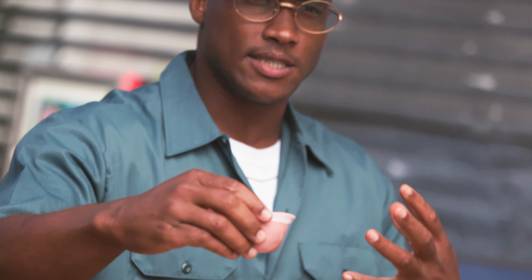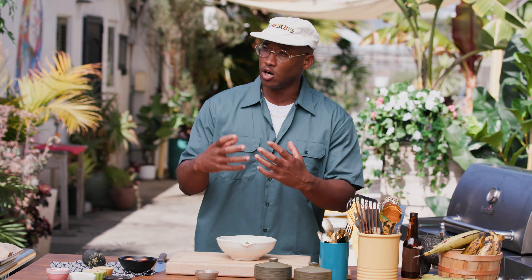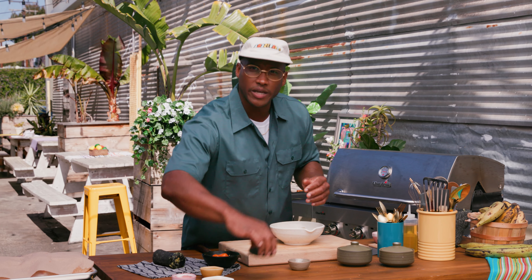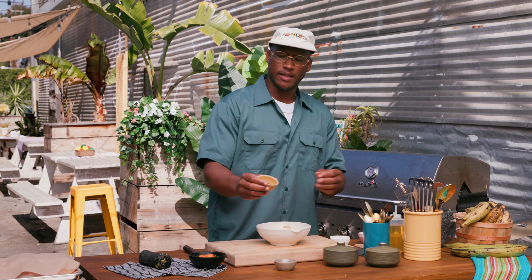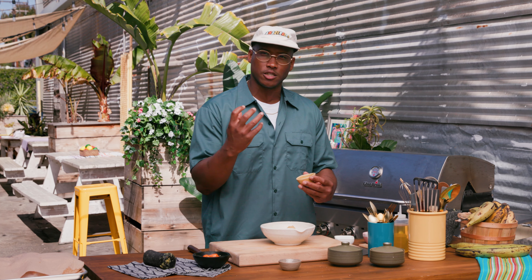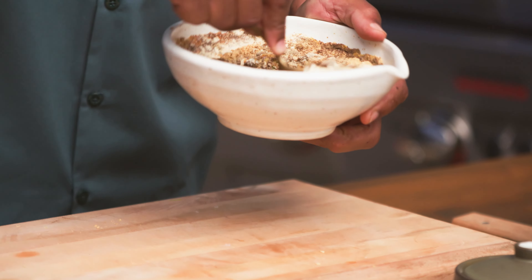We got a little bit of smoky and sweet with this dark soy sauce — it's almost like a molasses. It adds a nice color and helps the chicken char when we put it on the grill. Same thing with this brown sugar: it adds sweetness and gives you that color we like with jerk chicken. We got a little bit of garlic powder, adobo seasoning. And this right here is probably the most important ingredient — allspice, or pimento berries — this is what gives it that signature jerk taste. It won't be jerk without that. We'll mix all of these together until we form a nice paste.